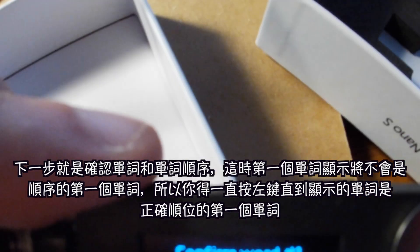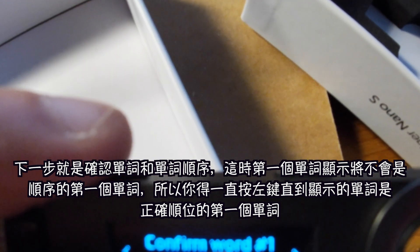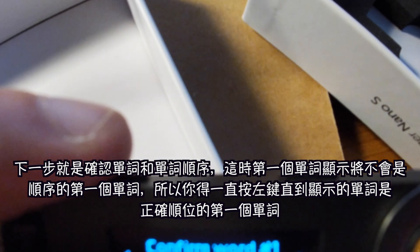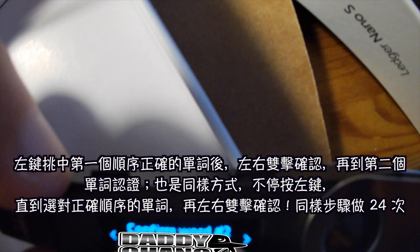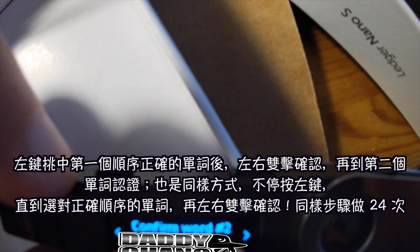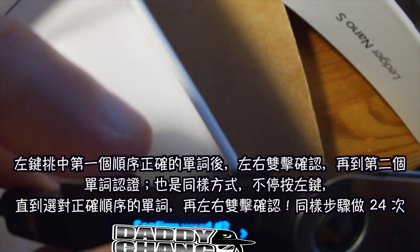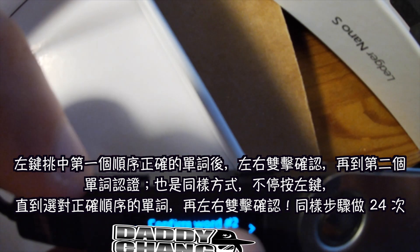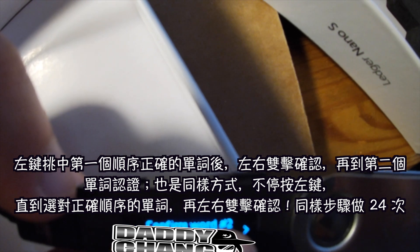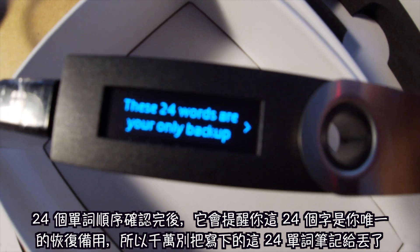Press both buttons at the same time when it says 'Confirm word one.' It's gonna show a word but that might not be your word, so press the left button until it matches your word one. When you press both buttons to confirm the first word, do the same for word two — keep pressing the left button until you find the right word, then click both buttons to confirm. You do that 24 times.